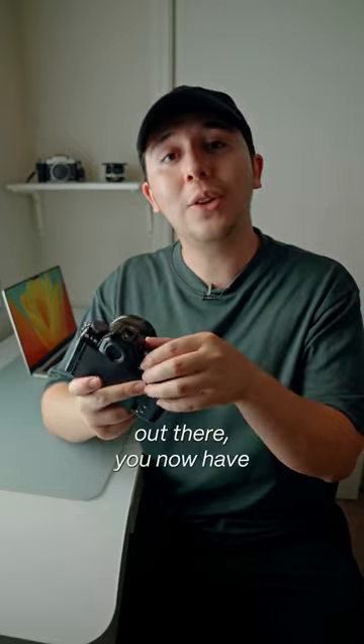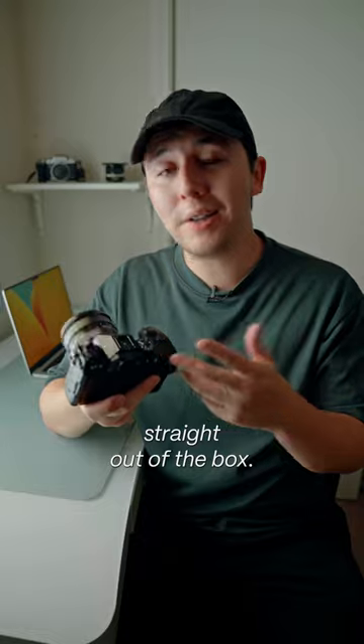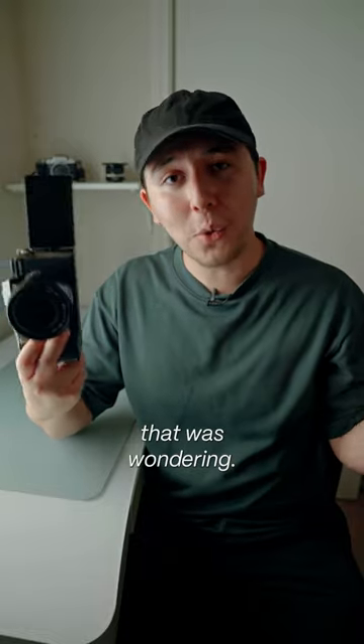And for all my vloggers and content creators out there, you now have the vlog mode. This allows you to start shooting with this camera straight out of the box. And yes, it does have a flip-out screen for anybody that was wondering.